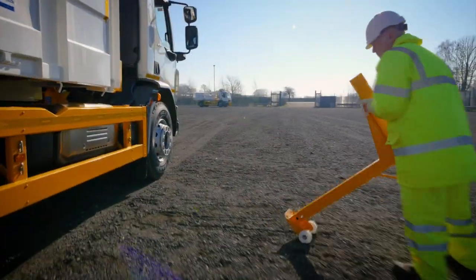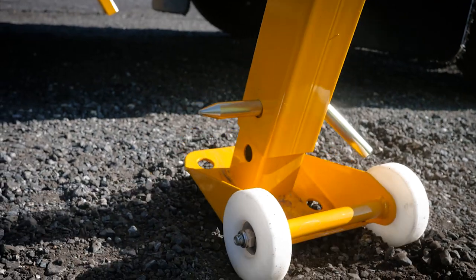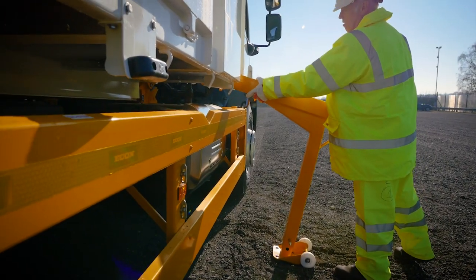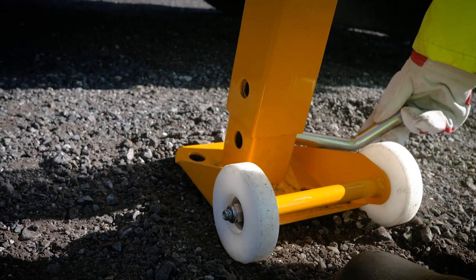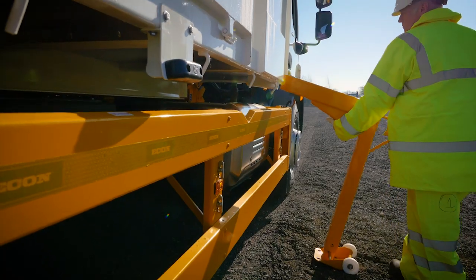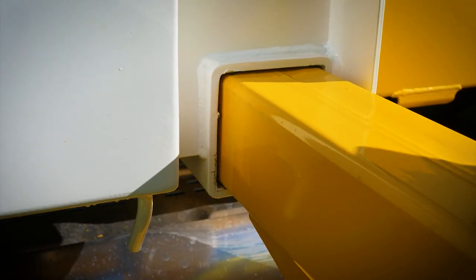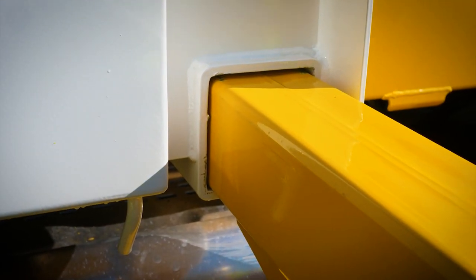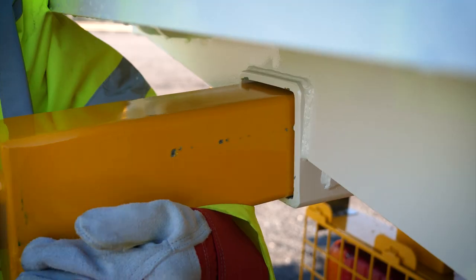Once the vehicle is stationary, the forelegs should be rolled on their casters to be fitted. There is no need to manually lift the legs. Place the pin into one of the lower slots to avoid losing it. Slide the top part of the leg to the desired height. Insert the leg fully into the socket. Repeat for the other three legs.